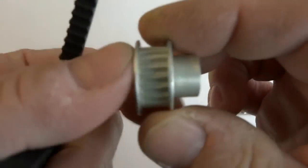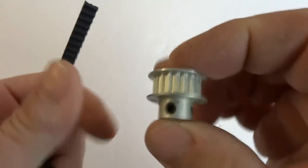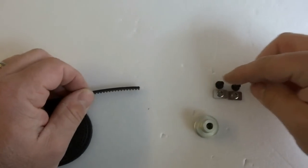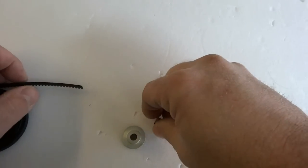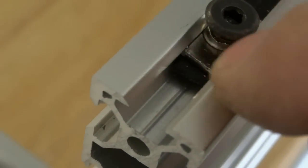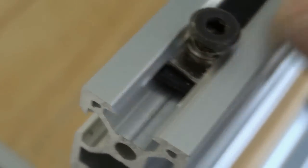This is a 20-tooth GT3 quarter-inch bore pulley and we'll be using these for the NEMA 23s. I have some eight millimeter screws and t-nuts. When you mount these in the track you want to make sure that the flange is facing up, not down into the belt. This helps you be able to slide the t-nut back and forth without any issues.